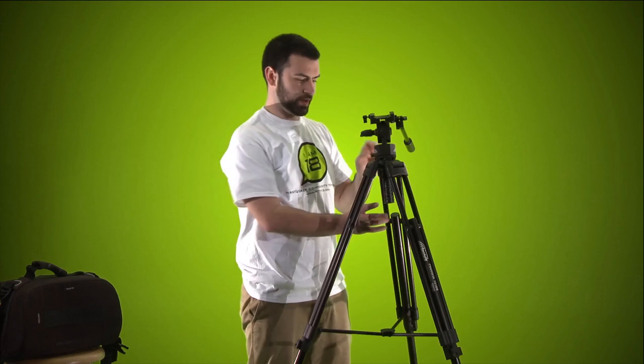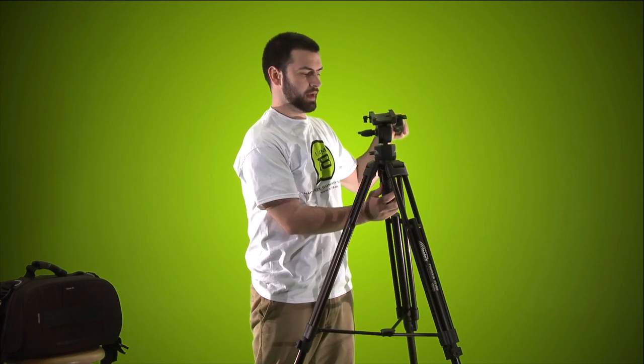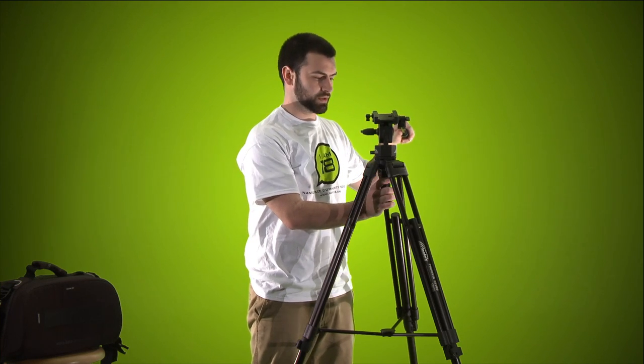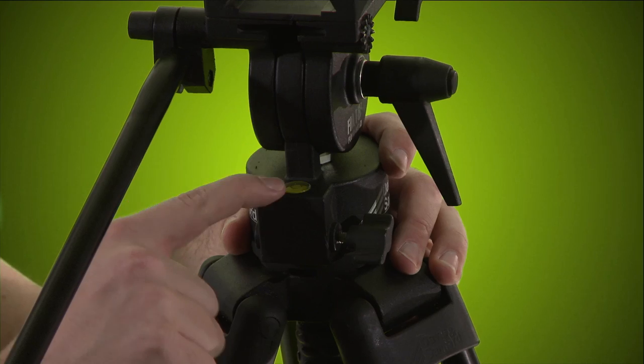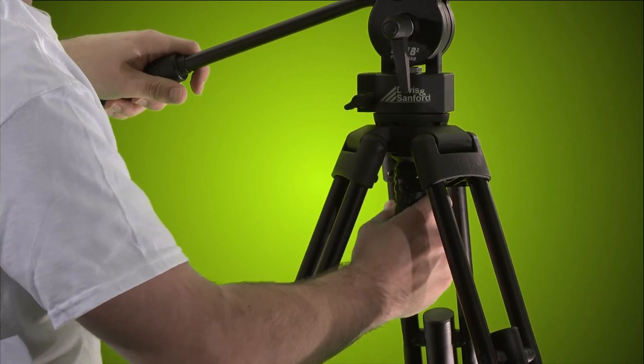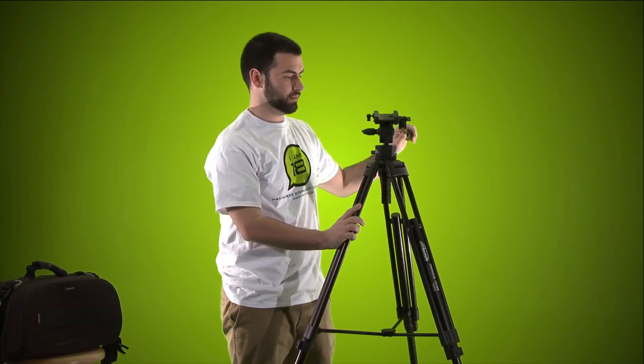There's a lever under here — this is called a fluid ball head. If you're on uneven terrain or your legs aren't level, there's a bubble level right here. Get the bubble in the middle, tighten it down — just hand tight right there — and now you know you're level.